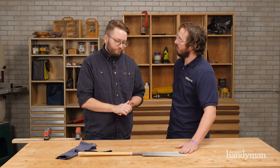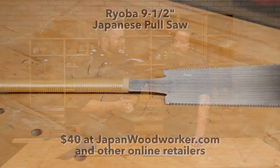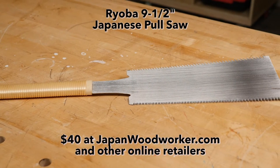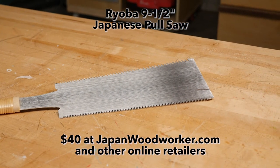How long have you had this one? I've probably had it in my shop for about five years, and I reach for it more than any of my other traditional western saws. Eight dollars a year — not bad. So we've got the Japanese style pull hand saw, it's a Ryoba. Stay tuned for more Stuff We Love.